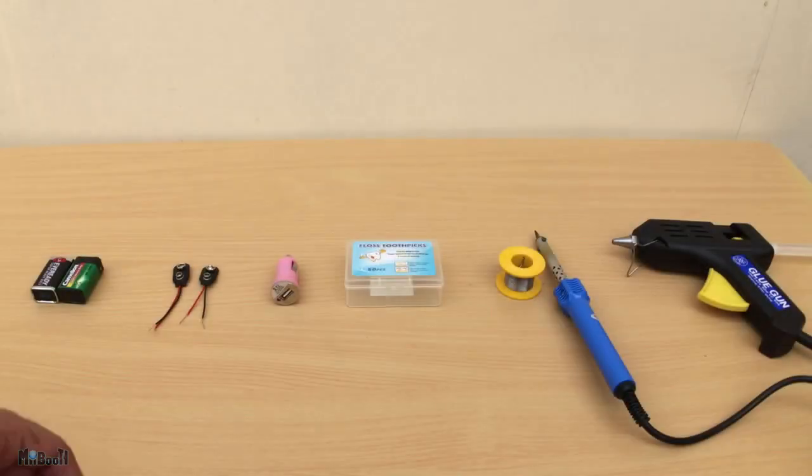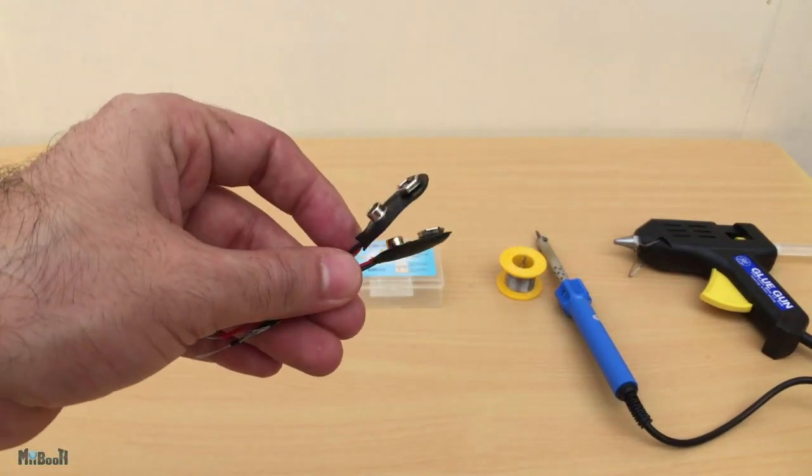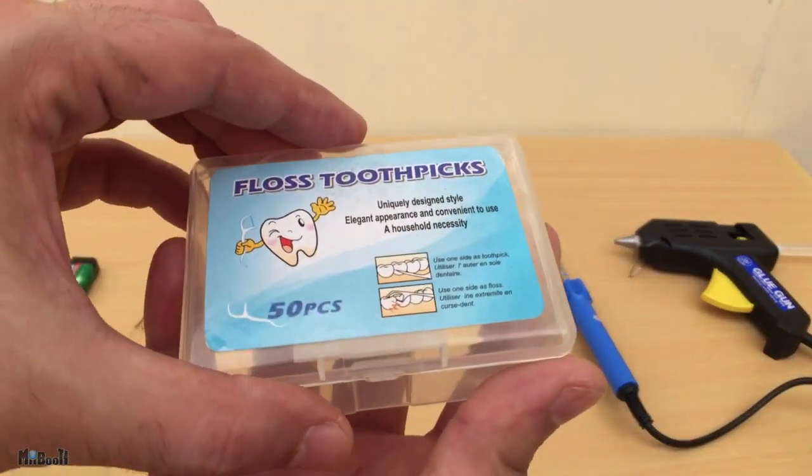Here's what you'll need: two 9-volt batteries, two 9-volt battery connectors — I bought about 20 of these online for about a dollar, but you can easily find them at any electrical equipment store — a car charger socket, and a container of some sort. I found this neat little rectangular box of dental floss and it is perfect for this application.